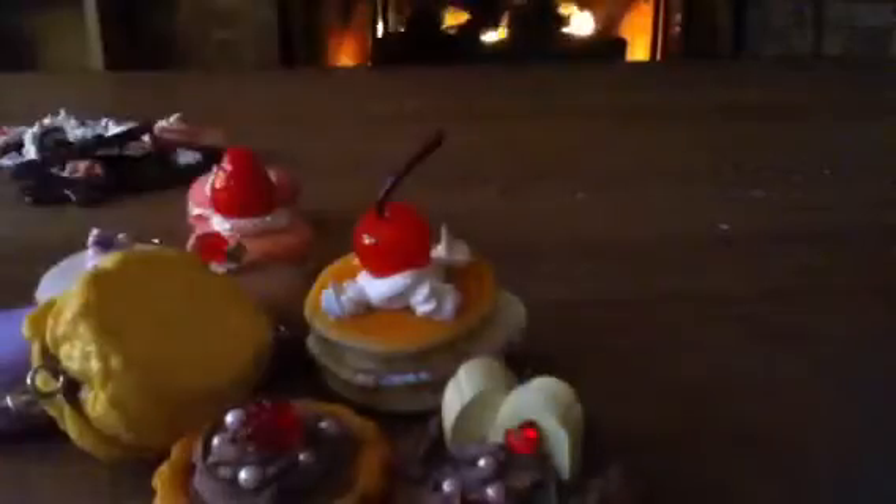And then finally my other treats: I've got pancakes with a cherry, a cup with pearls and a raspberry, and a sponge cake with two banana slices. That is all of my Whipple stuff. I'll take another look to show you everything — sorry if it's all awkward moving.